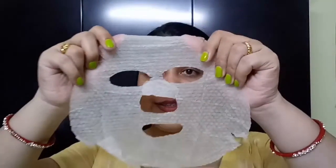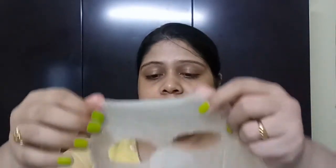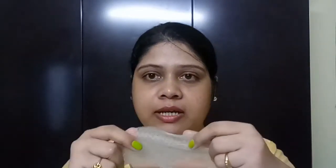Let's see how this sheet mask performs. You can see the size is good — it will fit every type of face, whether round or oval. And there are also cords here, which you can see. These cords help to hold this sheet mask onto any type of face structure.